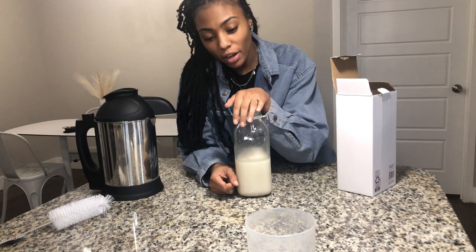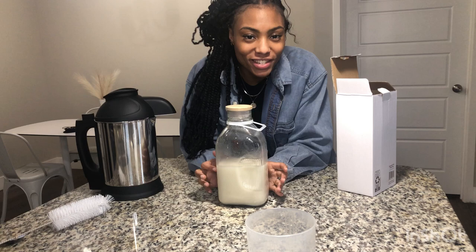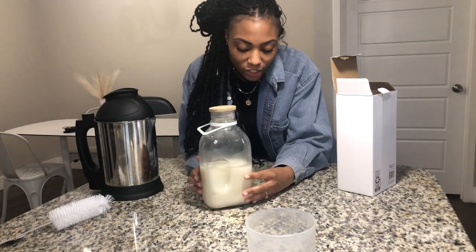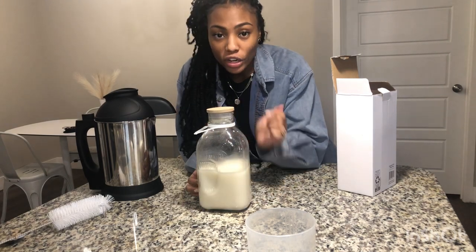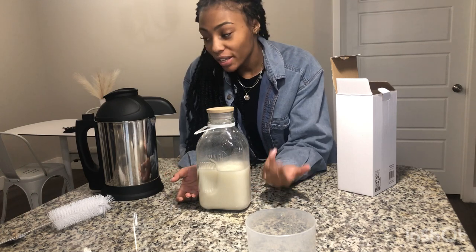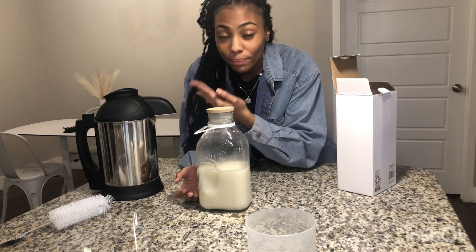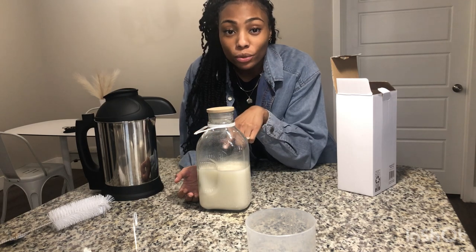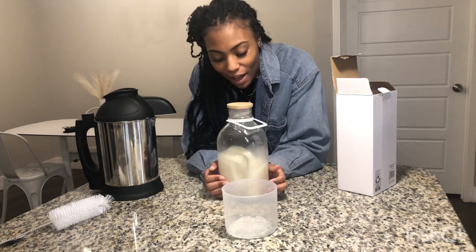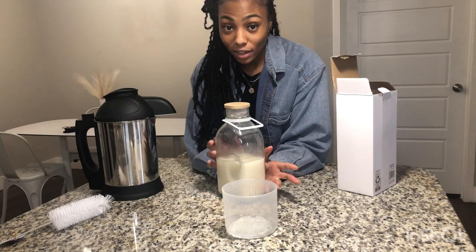All I did was pour the milk from the base into the glass jug to finalize that last step. I would say it is super easy to use the Almond Cow once you actually follow the instructions. The only thing is I wish it had ounce measurements, because it just says fill to the minimum or maximum line without an exact ounce amount. But if you fill it to the maximum line and use one cup of oats or whatever grain you use, this is how much milk you get. 10 out of 10, I recommend it.